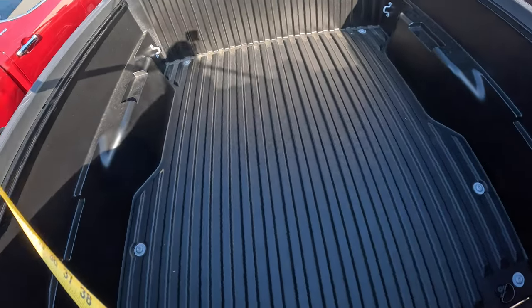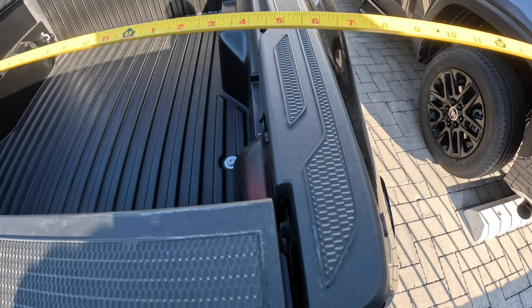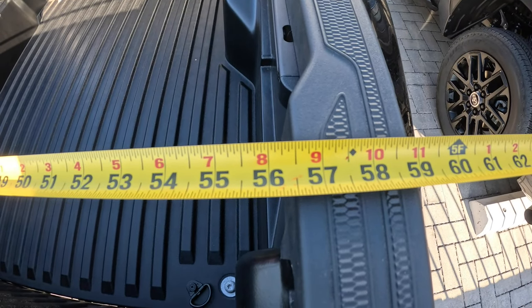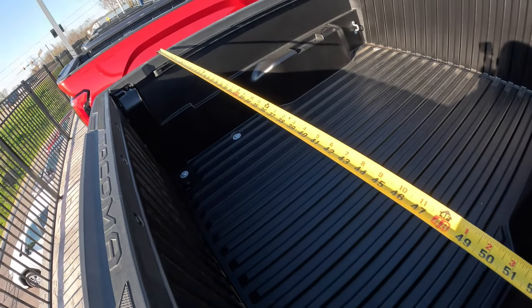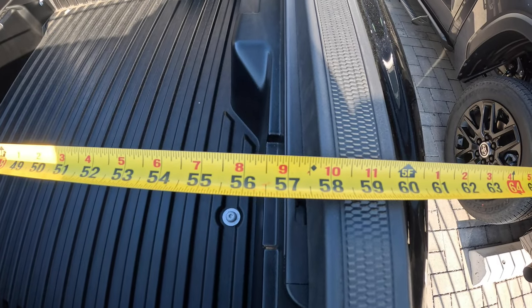Now let's do the side by side. If you look on the inside, there's a little bit of an instep right there. Going from instep to instep, that gives you just shy of 56 and a half inches. If we go to the larger area over here, we're just over 57 and a half inches.